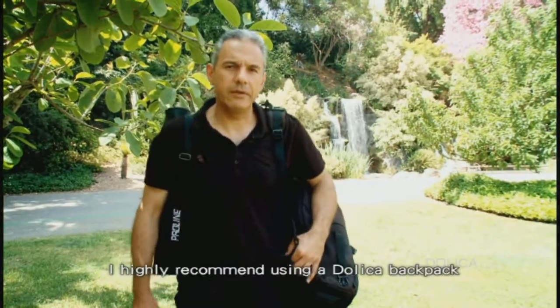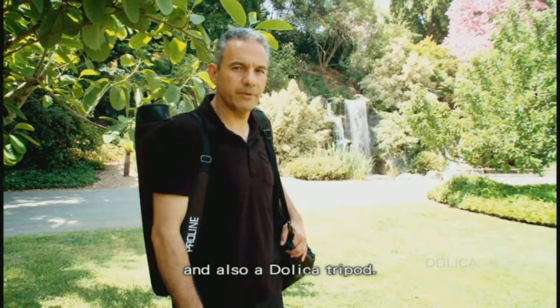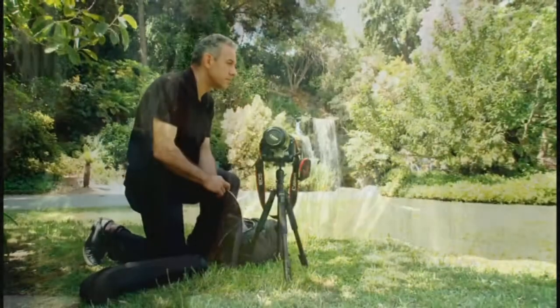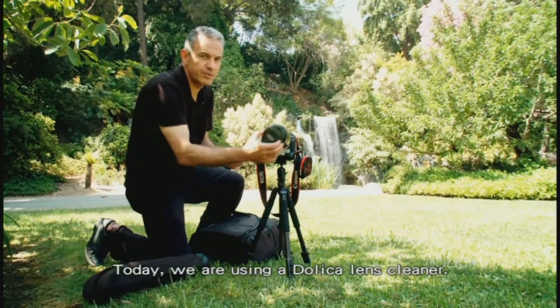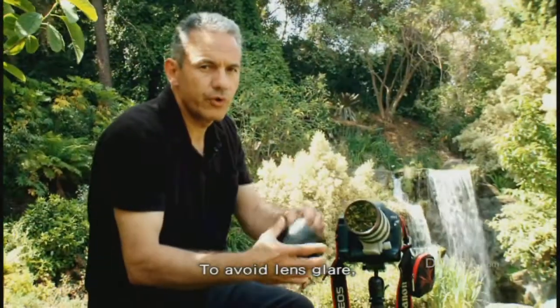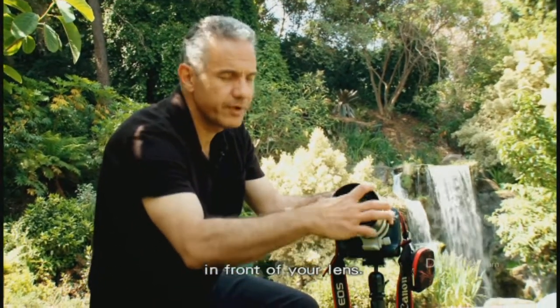Shooting outdoors, I highly recommend using a Dolica backpack and also a Dolica tripod. Just like every photography session, you should use a lens cleaner. Today we are using a Dolica lens cleaner. To avoid lens flare, we always recommend using a lens hood in front of your lens.